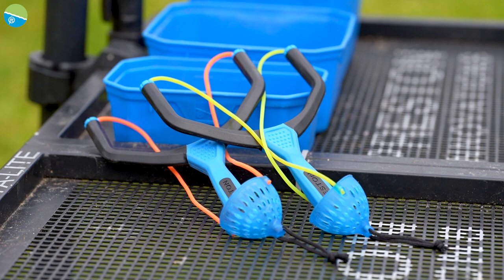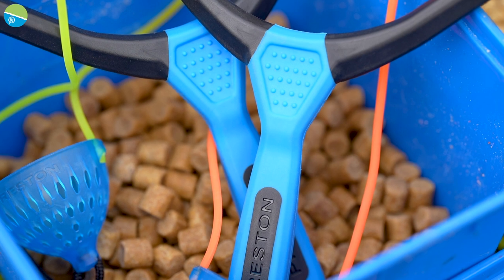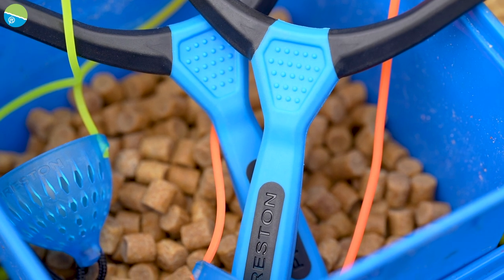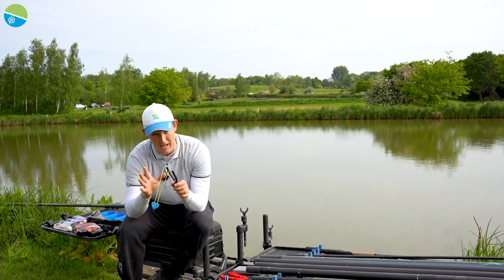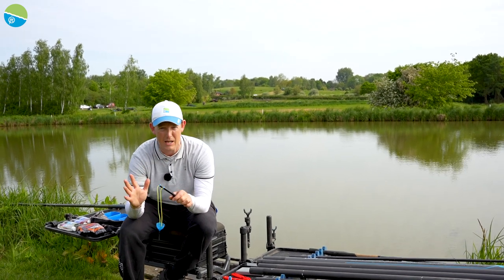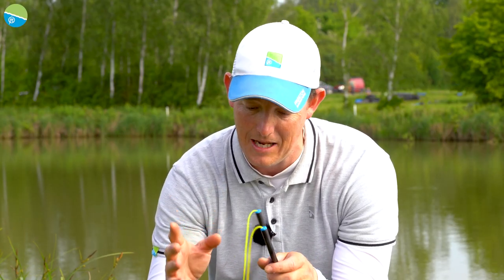They come in two sizes. There's the light to medium and then a medium heavy. The light medium is with a 17 Dura Slip elastic we all know really well. We've used it a lot and caught thousands of pounds worth of carp. So putting it on a catapult made sense to look at.